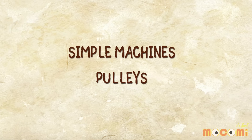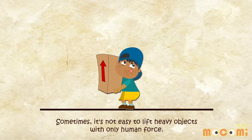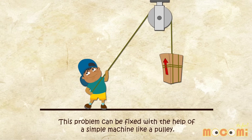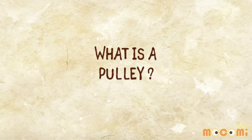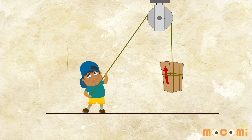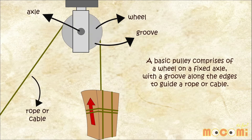What is a pulley? Sometimes it is not easy to lift heavy objects with only human force. This problem can be fixed with the help of a simple machine like a pulley. A basic pulley comprises of a wheel on a fixed axle with a groove along the edges to guide a rope or a cable.